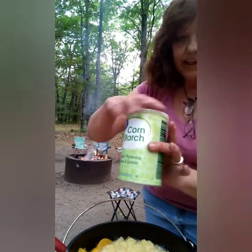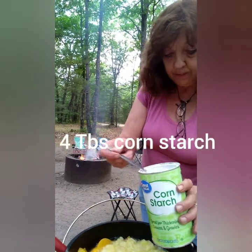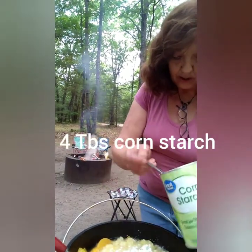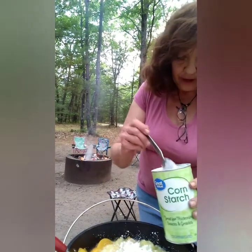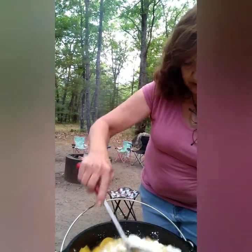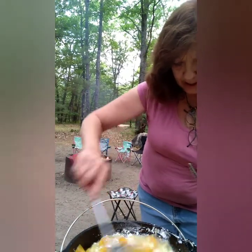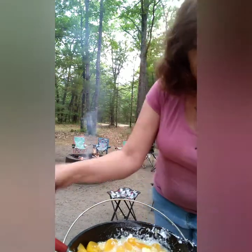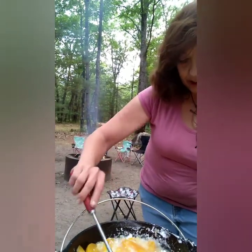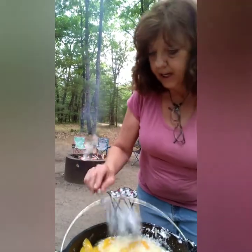I am going to stir that up a little. Now I have some corn starch. I am going to put on probably about one, two, three — probably four tablespoons. So we got four tablespoons of corn starch. That will thicken it.